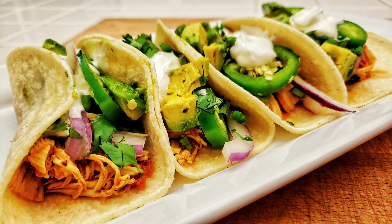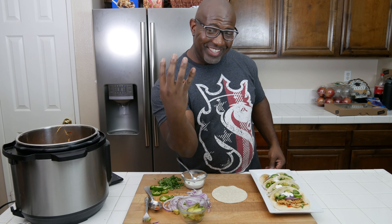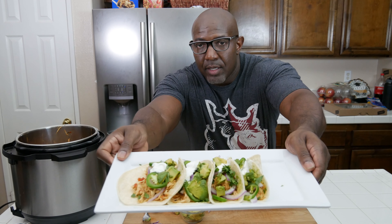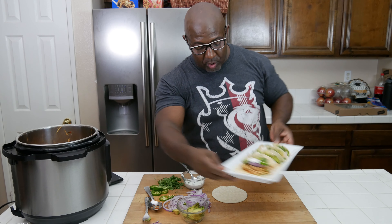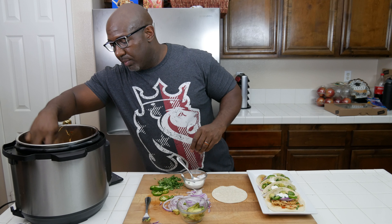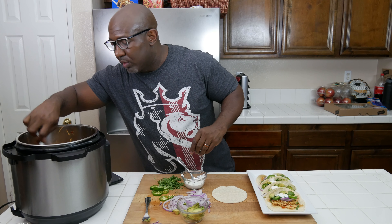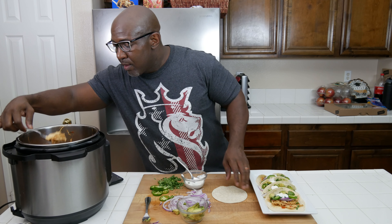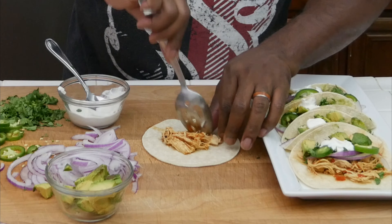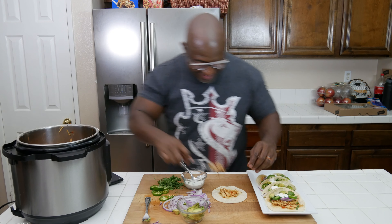We are done with our chicken for our tacos. I've already taken the liberty and made four. Let me give you a look at these — check that out. Now I'm going to make one and show you how we put these together for demonstration purposes. You're going to take a slotted spoon and take out some of the chicken you've shredded. Make sure you use a slotted spoon because you don't want to transfer a lot of juice — you don't want a soggy taco. I like really meaty tacos, so I'm going to get a little bit more.